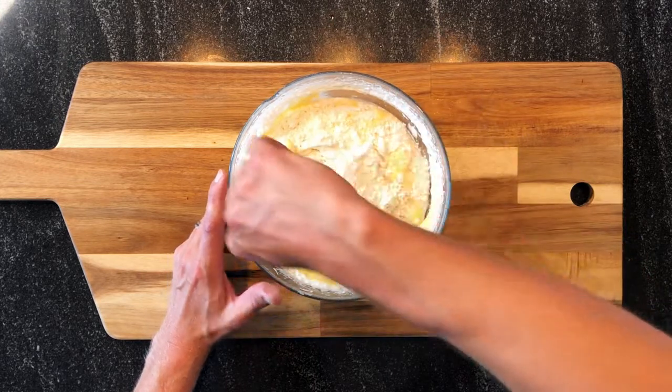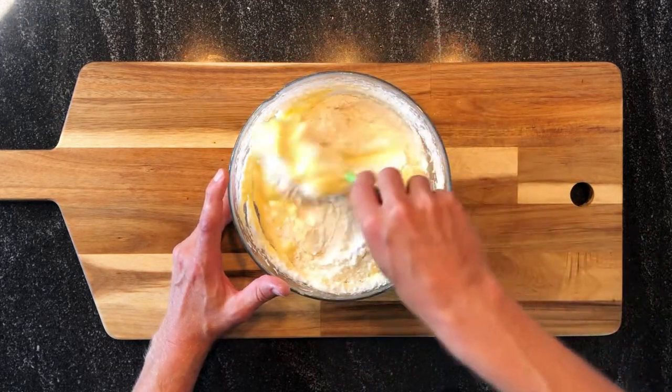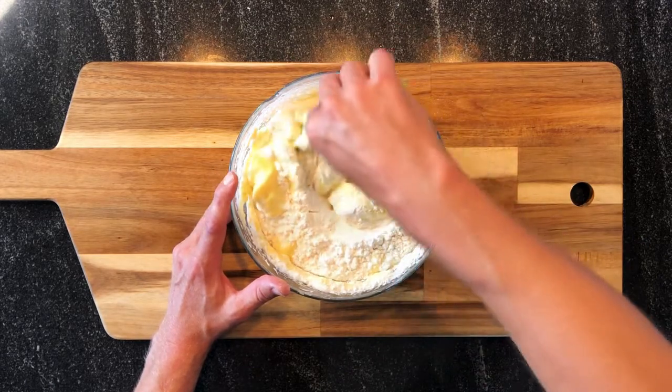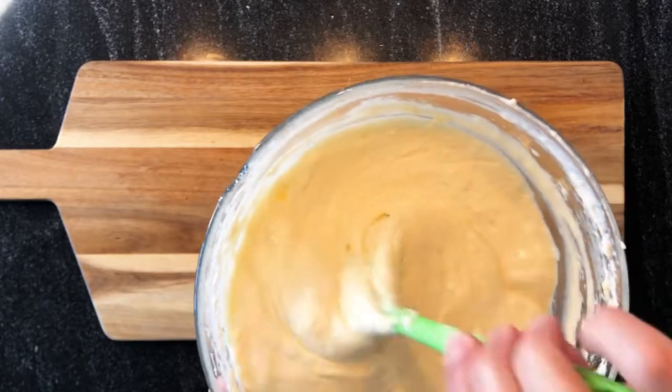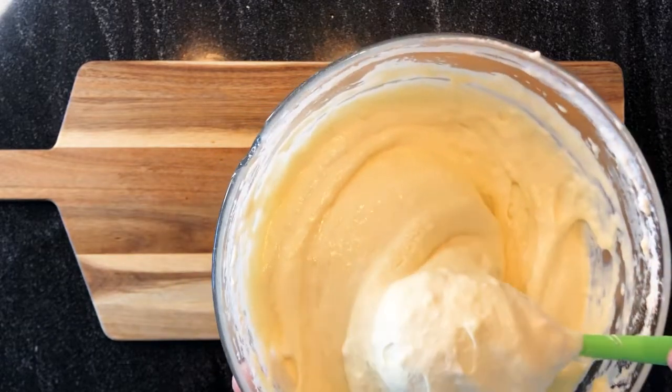It's like making a tiramisu. The preparation is ready — the Genoise is ready. It's full of air, you see.